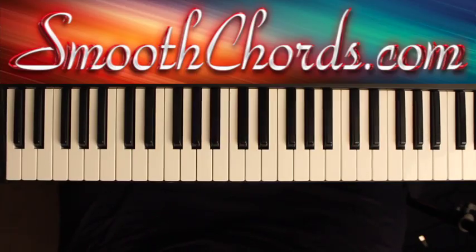This lesson will cover a song titled Yes You Can, recorded by Don McClurkin in the key of E flat, and it modulates to E.